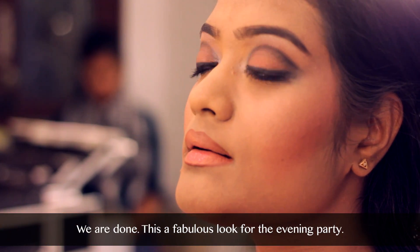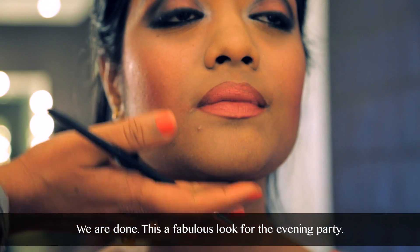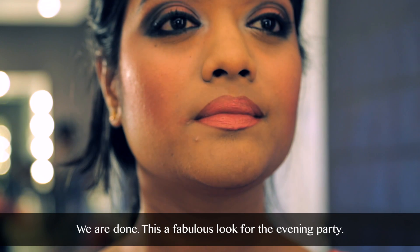After we are done with the lips, the makeup is done. This look is fabulous for evening out because we have a little bit of smokey thrown in.